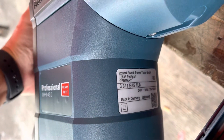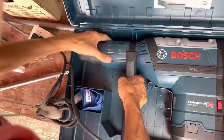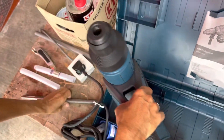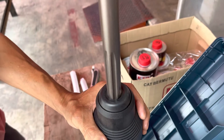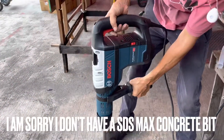Top performance when drilling and chiseling, thanks to a 1,500 watt motor and 12.5 joules of single impact energy. The maximum diameter to drill on concrete will be 45mm, whereas for drilling in concrete with core cutters it will be 135mm.